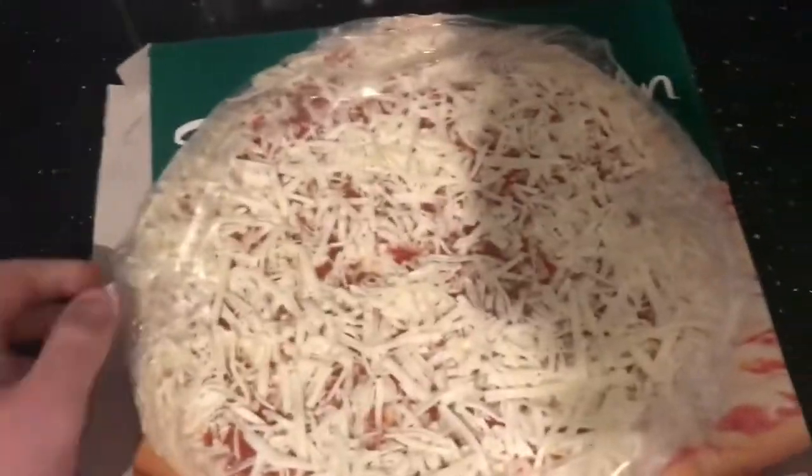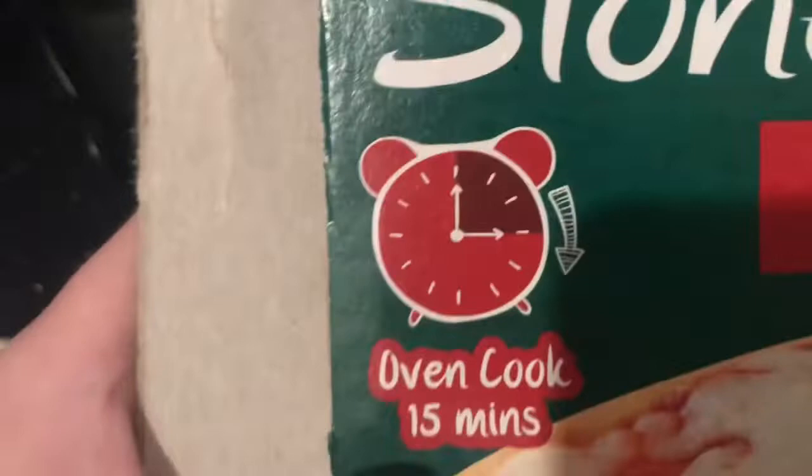Alright guys, I'll be doing a wee review of this frozen pizza — Trattoria Freddo stone-baked margarita pizza from Lidl. Oven cooked in 15 minutes. I'll show you what this looks like straight out of the oven.